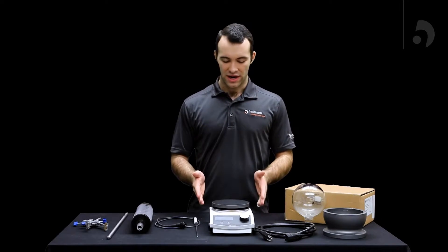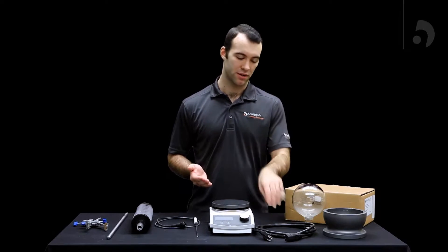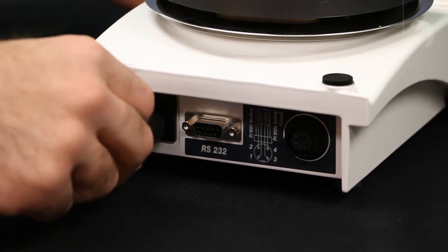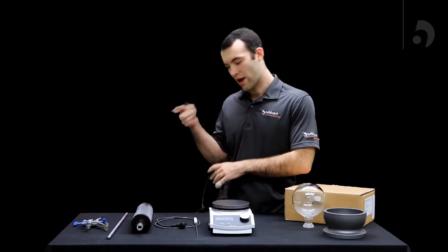Once you've gotten your HiConnect out of the box, the first thing you're going to want to do to start assembling it is to plug in the power cord. That goes in the back and then into an outlet.